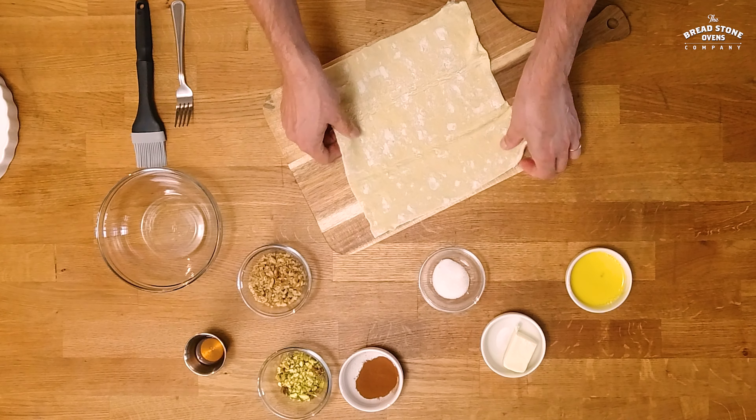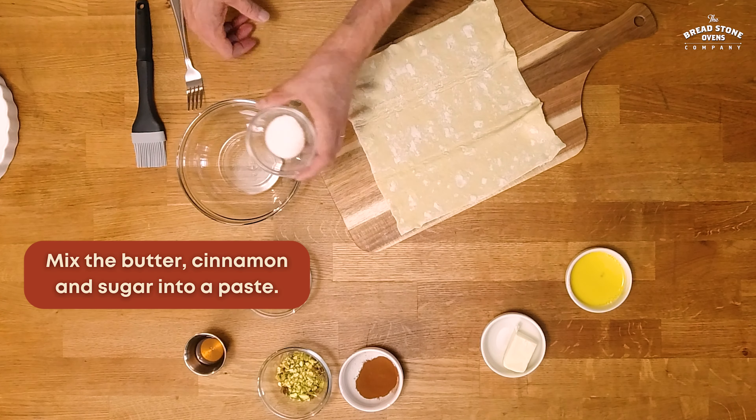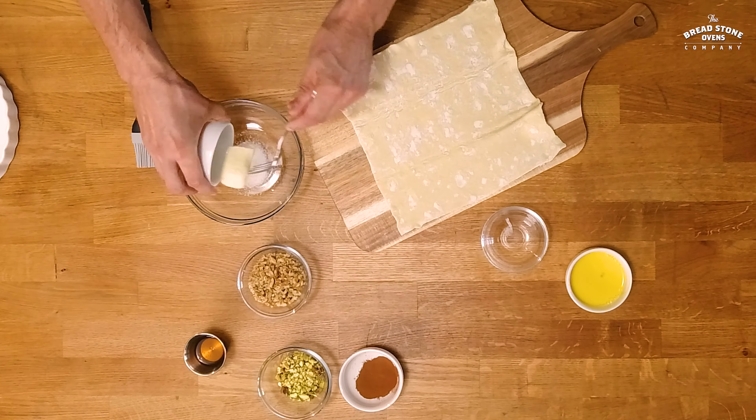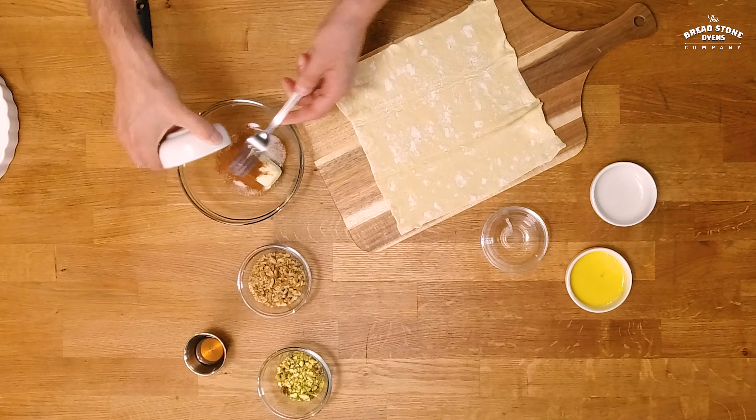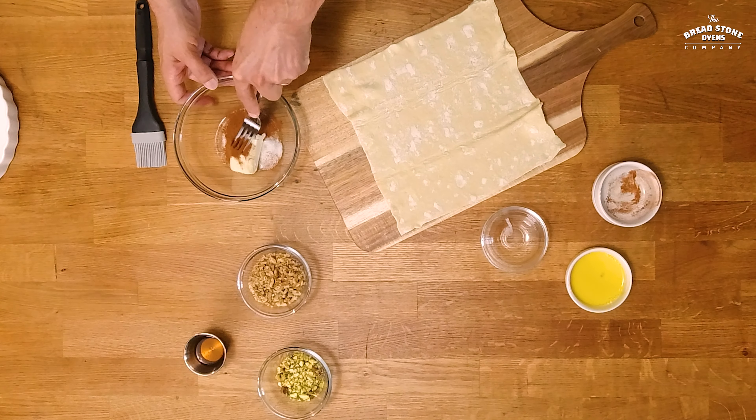We're going to start with spreading out the puff pastry and we're going to mix the sugar with the butter and the cinnamon and we are going to mix it until it's a nice buttery paste.